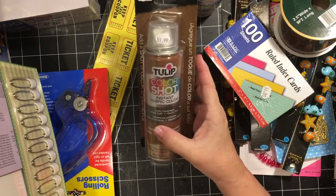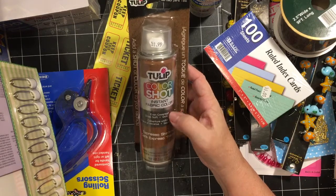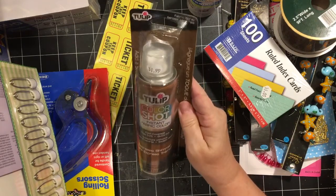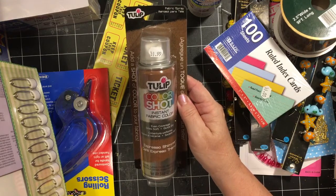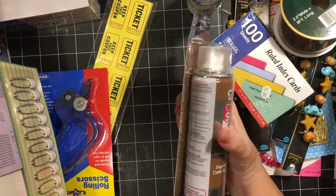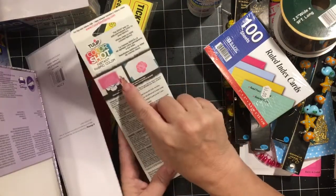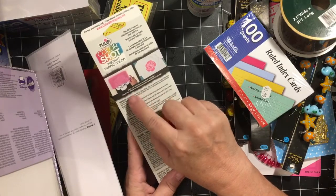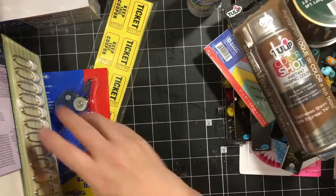They had Tulip Color Shot Instant Fabric Color for $1.99 — this one is Espresso Shimmer. I'm going to try this on fabrics, and of course I will also try it on paper and other things. They're showing it with a stencil on the package. That'll be fun to try.